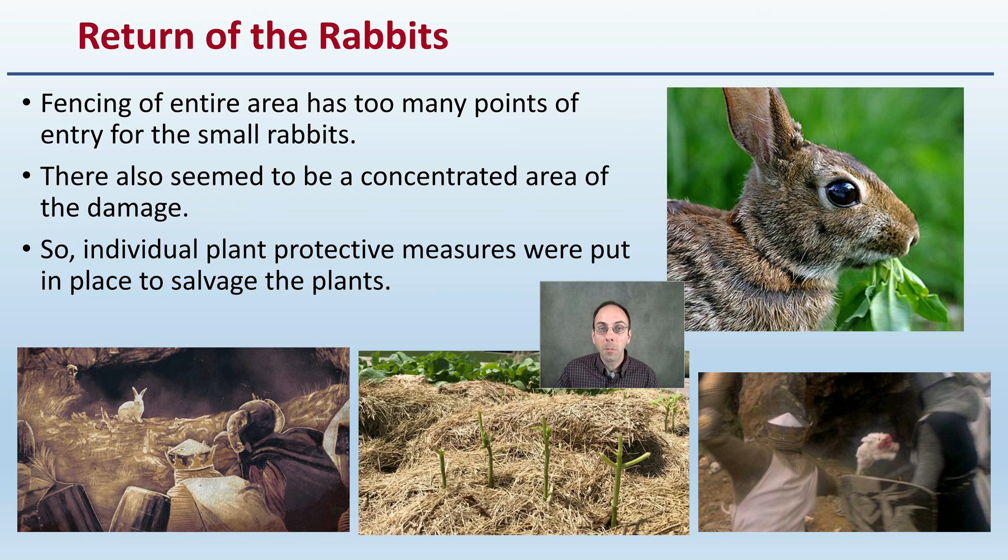It kind of had reminiscent themes of the Monty Python rabbit, where it's able to take down and destroy something very much larger than the rabbit itself.